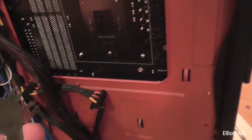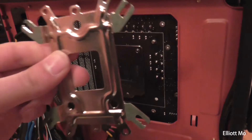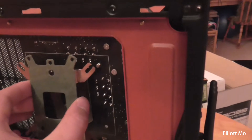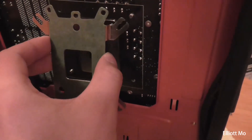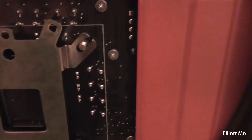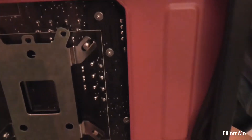For Intel the bracket needs to be oriented so the legs are on the motherboard. AMD needs to be the other way round, with the flat side on the motherboard. This sits on here and we're going to use the middle holes — there are three little notches, and you want the middle ones. When you've got the thread sticking through the bracket, you get the nuts on and screw them to hold the bracket in place.